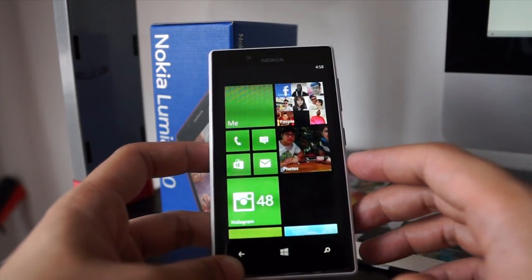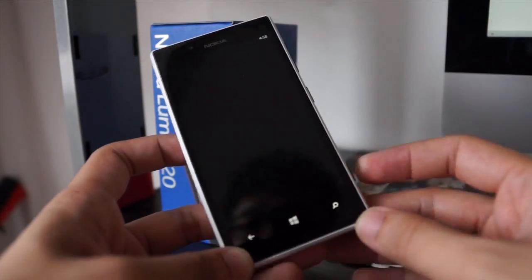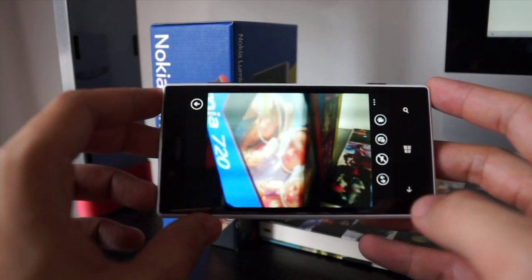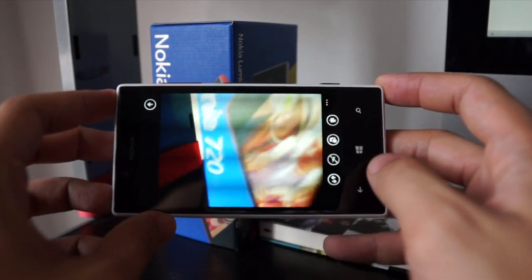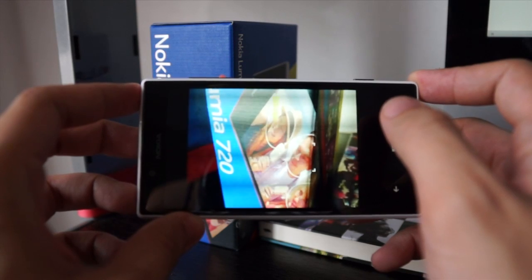Now one of the selling points of this Nokia Lumia 720 is actually the camera, because it has an F1.9 aperture opening — if I'm not mistaken — so it allows it to take pictures at low light very nicely.